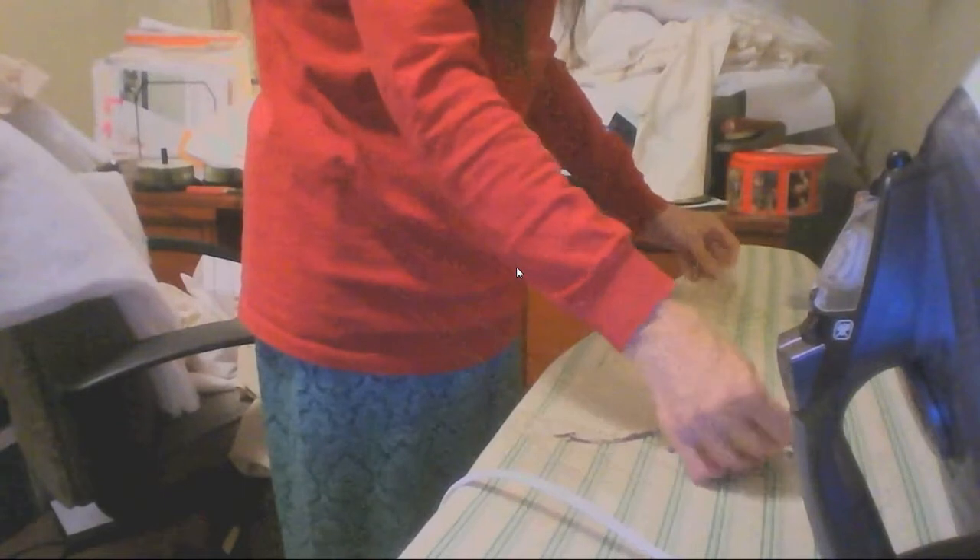One thing I wanted to show you though — we're over here at the ironing board. My fabric is a double net, and it does stretch and shrink. So I have to re-block my fabric pattern pieces to match the pattern again.